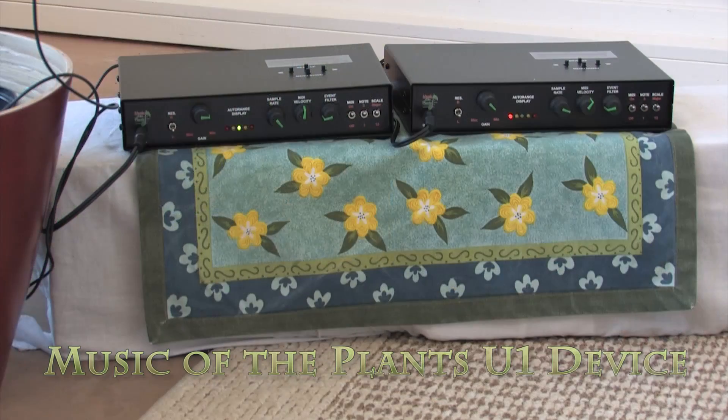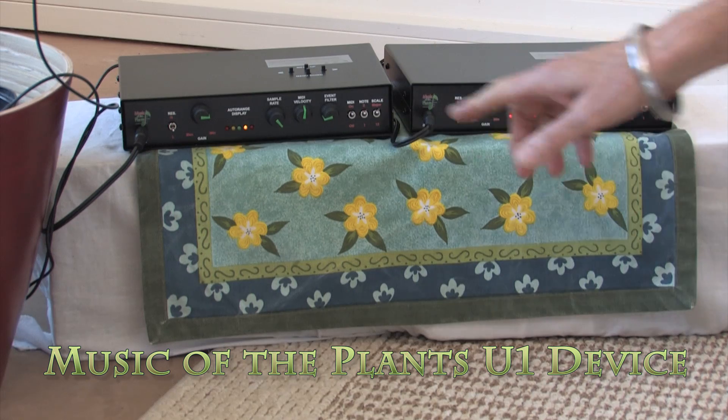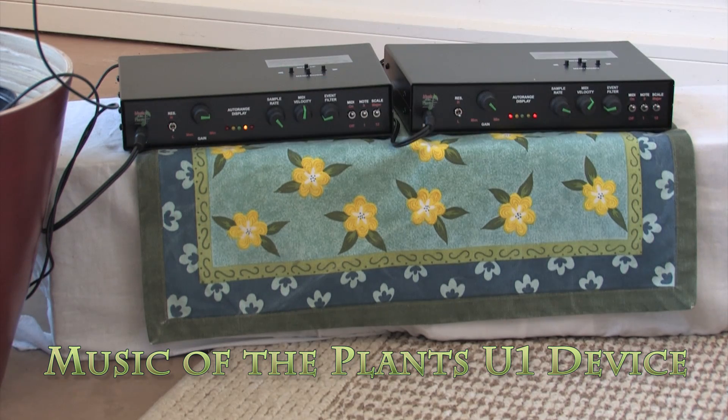Hello. We're excited to show you this most remarkable device that we've imported from Italy — the Music of the Plants U1 device. What this does is take the electrical impulses of a plant and turn it into wondrous music.